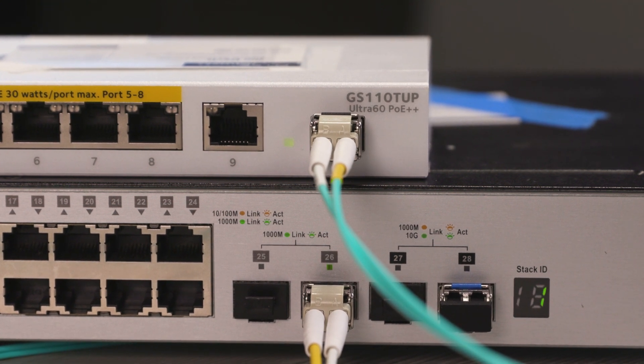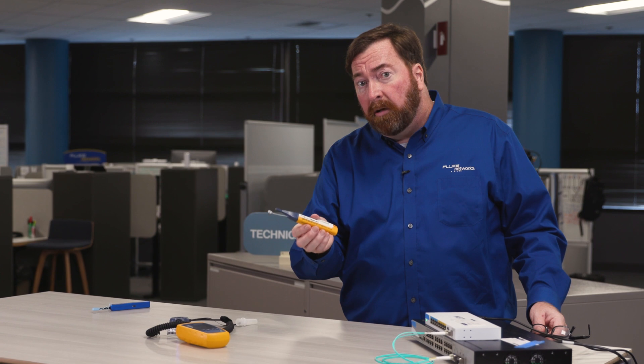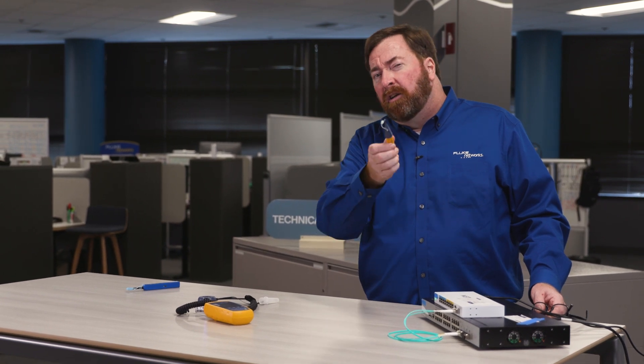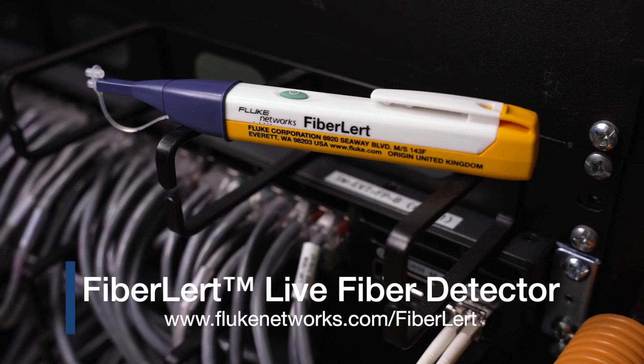Our link light is on, our problem is solved. We've used the Fluke Network's Fiber Alert Live Fiber Detector to help us solve a polarity problem in seconds. Go to flukenetworks.com to get more information about the Fiber Alert today. Thank you.